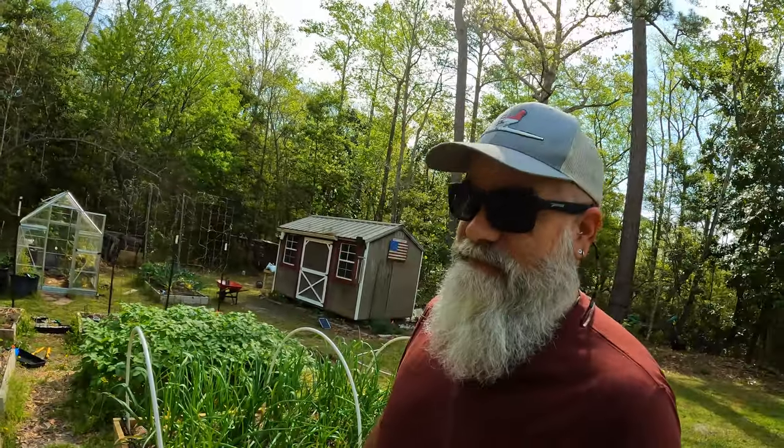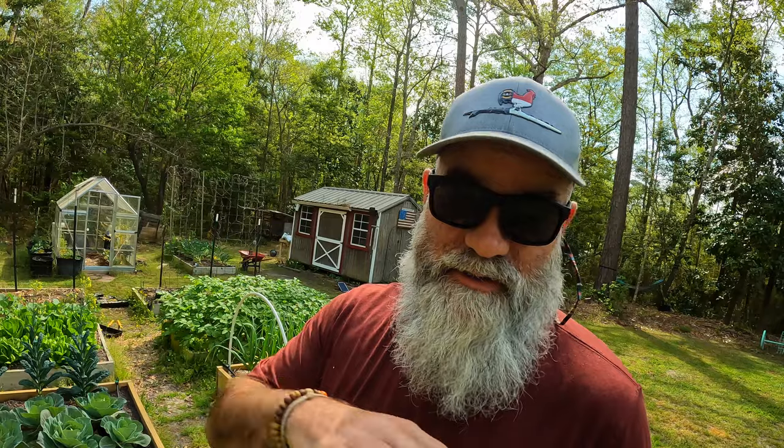Well good morning gardeners and homesteaders. I hope you're having an absolutely fantastic day. It is that time of year. Yes, it is another windy day in coastal North Carolina and it's been a while since we did a tomato-centric video. This is the most common mistake that I see with people I know, people I talk to on the internet. And if you can understand and wrap your head around it, you're probably going to up your tomato game quite a bit.